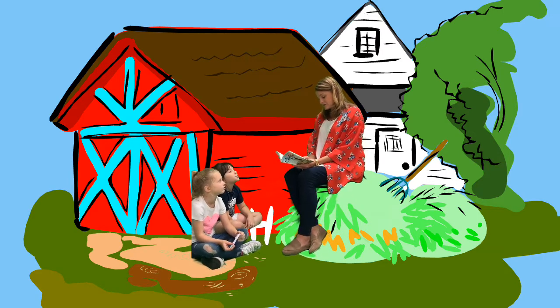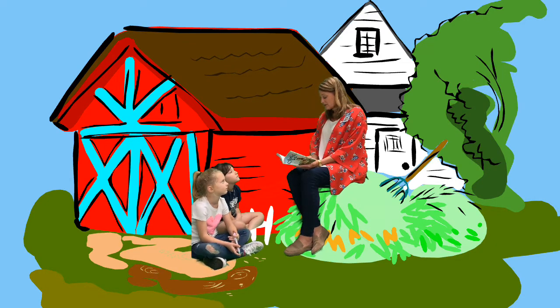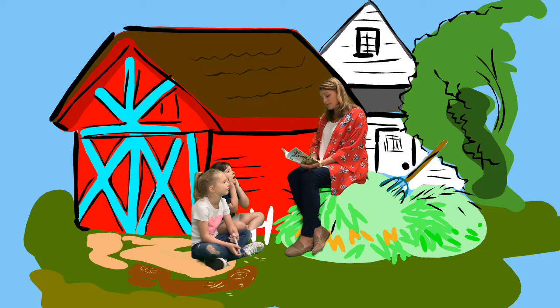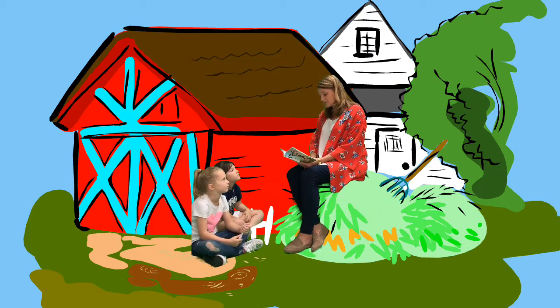And Wilbur landed with a thud, crashed and hurt. Tears came to his eyes. Templeton grinned. Charlotte just sat quietly. After a bit, she spoke. "You can't spin a web, Wilbur, and I advise you to put the idea out of your mind. You lack two things needed for spinning a web." "What are they?" asked Wilbur sadly. "You lack a set of spinnerets, and you lack know-how. But cheer up, you don't need a web. Zuckerman supplies you with three big meals a day. Why should you worry about trapping food?" Wilbur sighed. "You're ever so much cleverer and brighter than I, Charlotte. I guess I was just trying to show off. Serves me right."